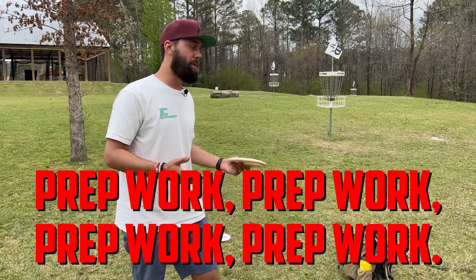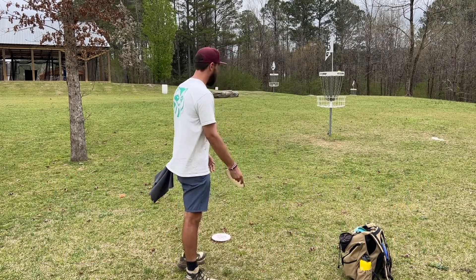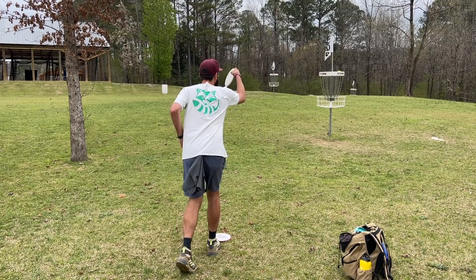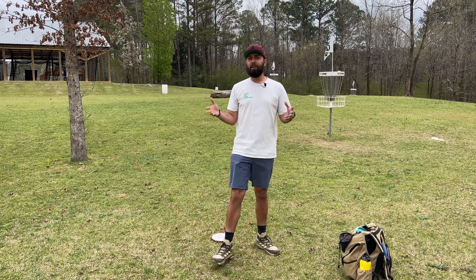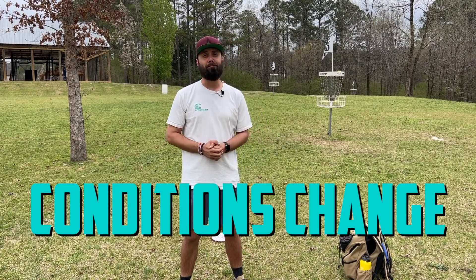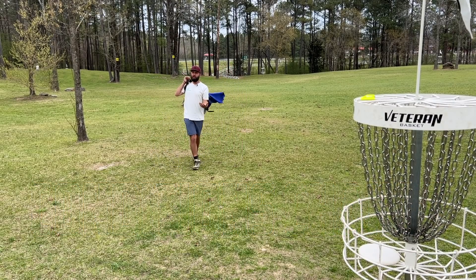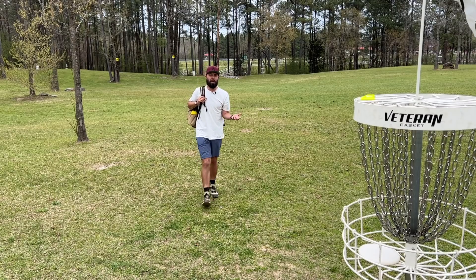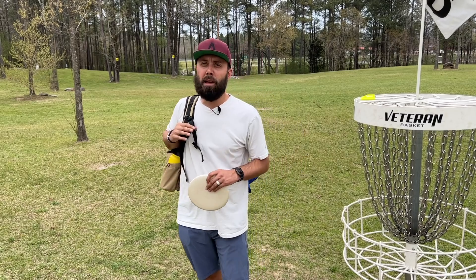There are two very common pieces of advice people give players heading into their first event. The first is to get out on the course, practice your lines, take notes, and have a game plan — what you're going to throw on each hole and how you're going to attack it. Although that's good advice, the first thing I want to point out is that all your prep work doesn't fully matter because conditions will never be the same. You can practice in windy conditions and then the day of the event it's calm, so the lines feel different.